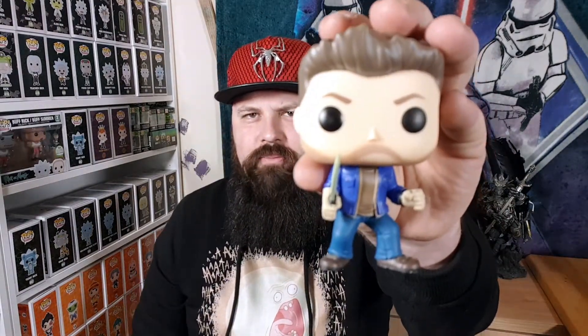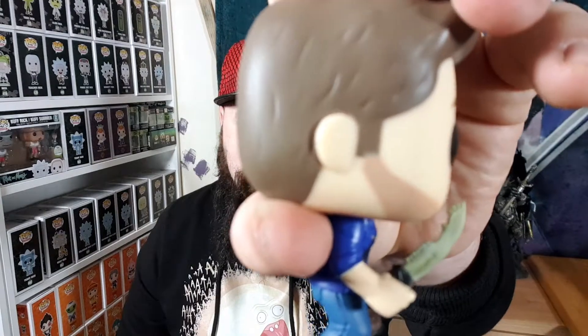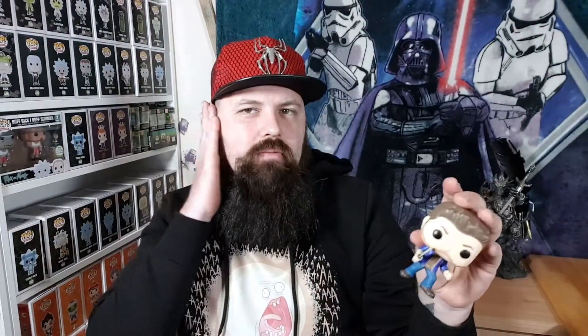This is a 2017 pop, so there wasn't really that much detail on pops back then — they were just plain looking. I prefer the newer pops. If they redid a new Supernatural line I'd probably buy it, if I'm honest. Even things like the ear on the side — there's no detail, no lines, no hole — they don't put any detail in these older pops. But I'm really, really happy to have this in my collection.